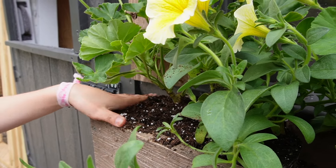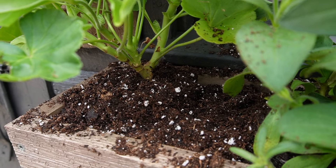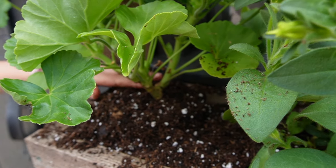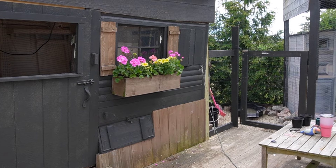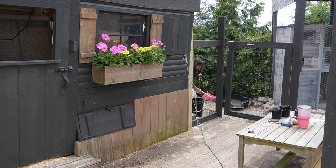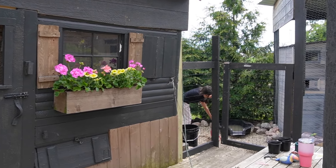Now we're just going to finish potting up these little guys — kind of push that down a little. Let's make sure the soil level is just a little below the rim so the soil doesn't pour over every time we water. Selah, you did an amazing job! Next we'll just have to sweep the deck a little bit and then clean up your pots. I'm going to go help Lana.